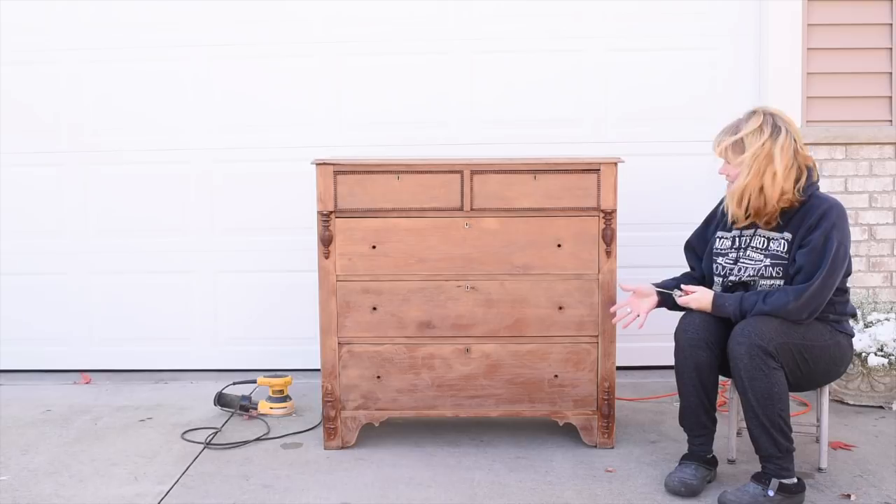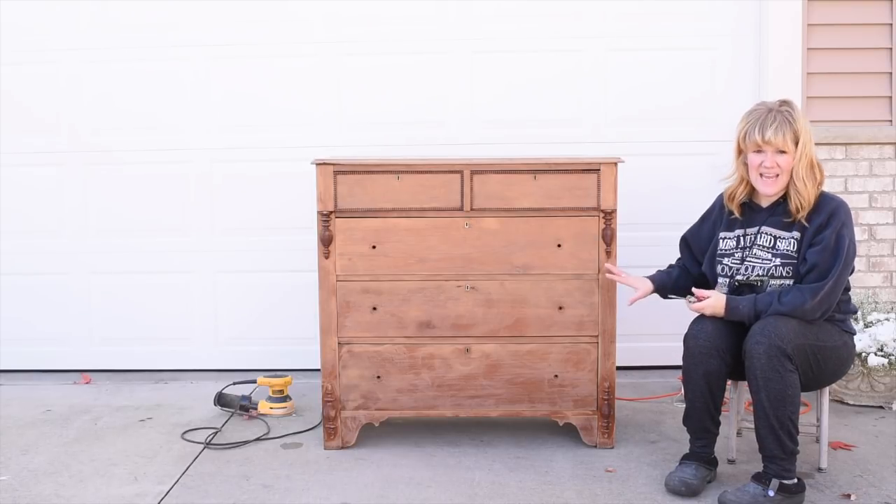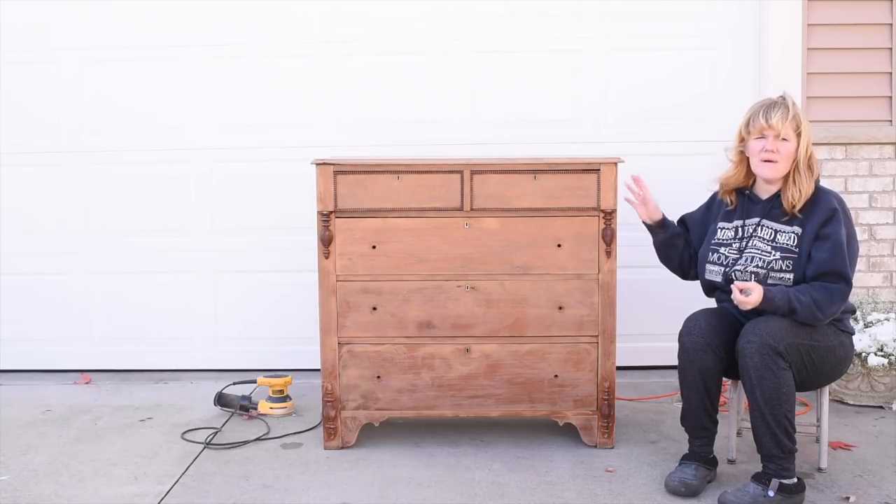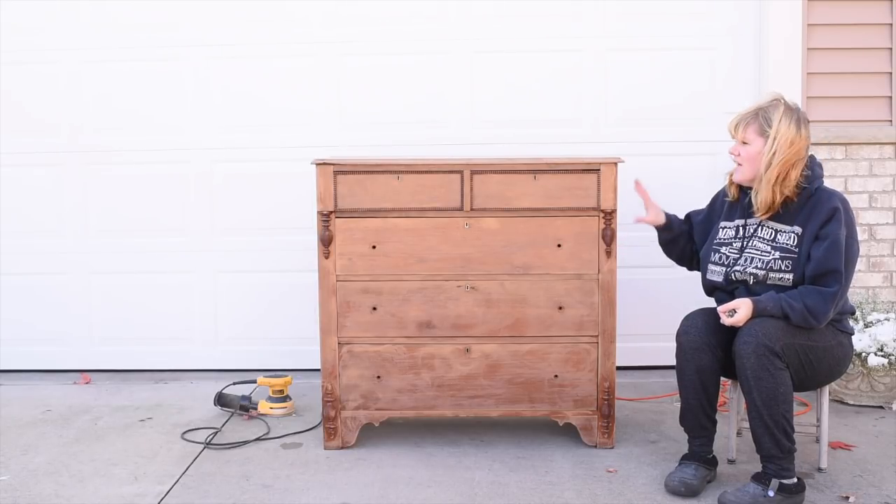There we go — it's all sanded and ready to paint. I'll run a vacuum over it very quickly. You can also just wipe it with a microfiber cloth or something, just to get the dust off.